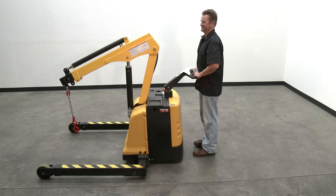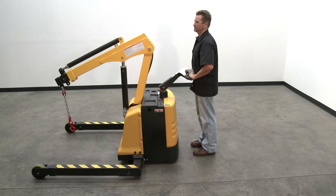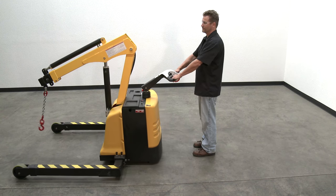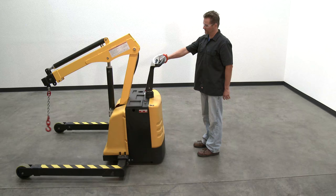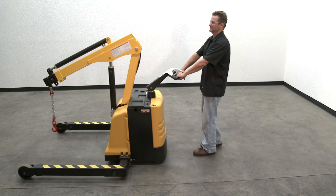Emergency stop belly switch: A red emergency stop feature — a belly switch — is located at the top of the control yoke. When pressed and released, the switch interrupts the drive function, which causes the unit to stop. If the belly switch is pressed and held down, the unit will immediately reverse travel direction away from the operator for three seconds. If the belly switch is pressed and quickly released, the unit will immediately stop.